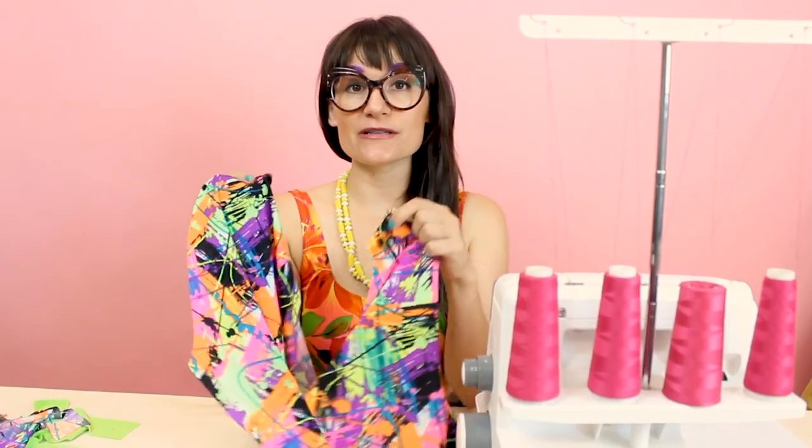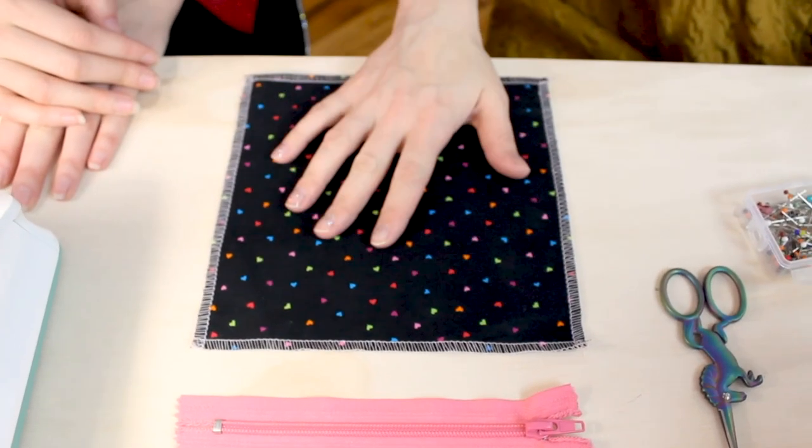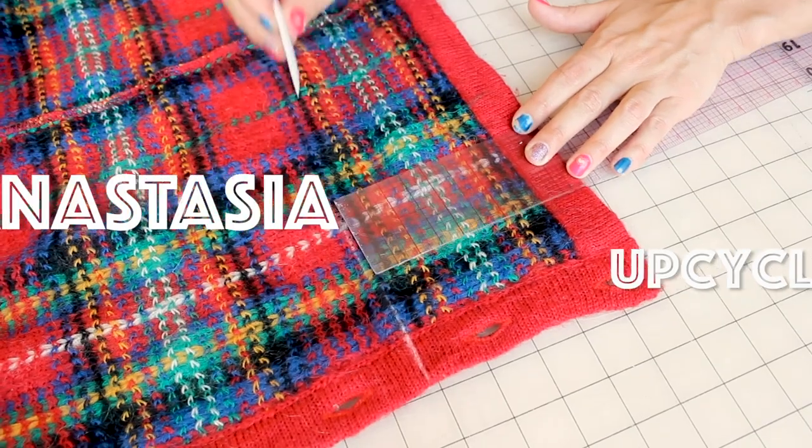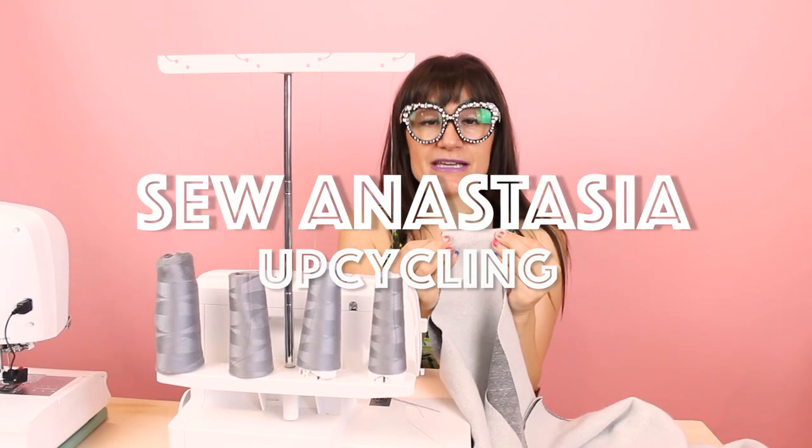I'm Anastasia Chatzka, a fashion designer with over 20 years of experience and a sewing educator, and I'm really excited you're here to share another sewing adventure with me today.